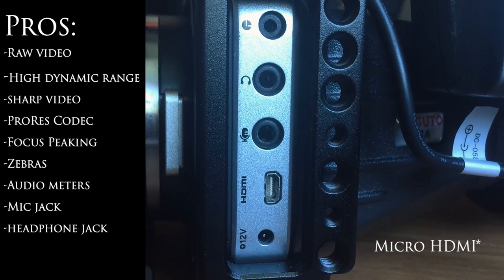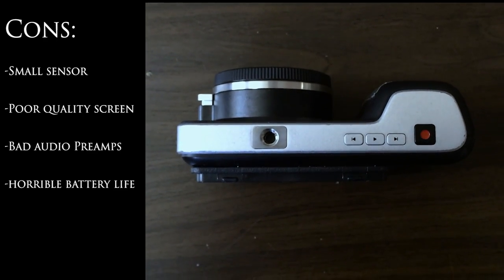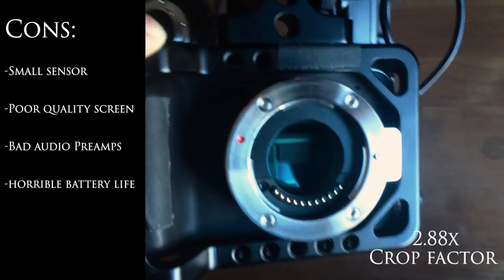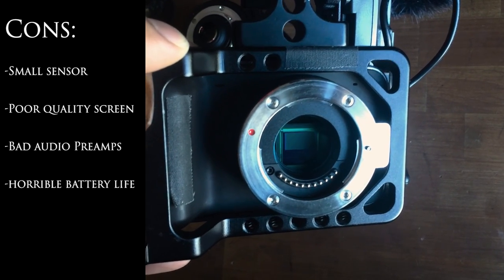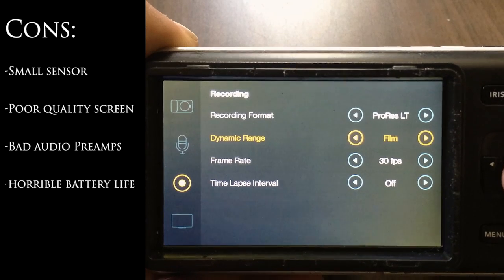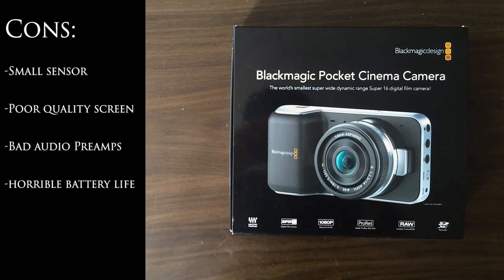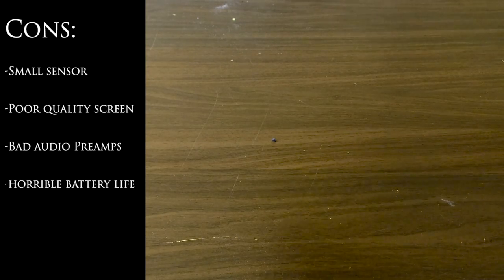It also has a mini HDMI port and a power port for external power. Some of the cons of this camera are that it has a small sensor — it's Super 16 — so it's not going to be as good in low light. You're not going to get as wide of an image because you have about a 2.88x crop factor, and it's going to be a little harder to get that shallow depth of field that most filmmakers really want. The camera also has a very low-quality matte finish screen, so it's really hard to see in sunny conditions and it's not that high resolution. The audio preamps inside the camera are very, very poor, and the battery life is probably one of the weakest points of this camera.